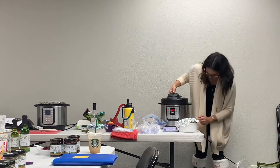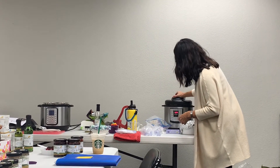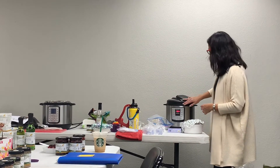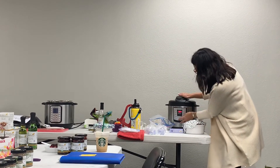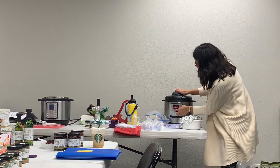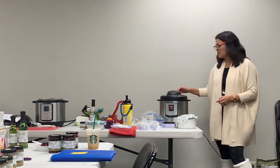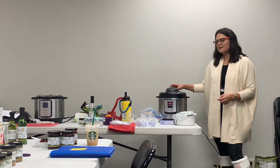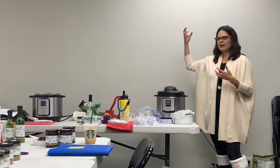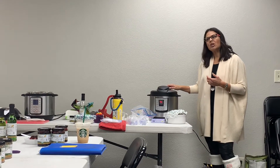So the way this works - you put the lid on, it makes a nice little sound. You place it slightly off-center by about three to four inches and then it locks on. Then I'll press Manual - it always defaults to 30 minutes - and I'll bring it down to 10 minutes. I'm going to do it on Sealing mode as opposed to Venting. The reason you want Sealing mode is it doesn't let the liquid escape. If you do Venting, it'll never come to pressure and everything will escape. So always cook on Sealing mode.